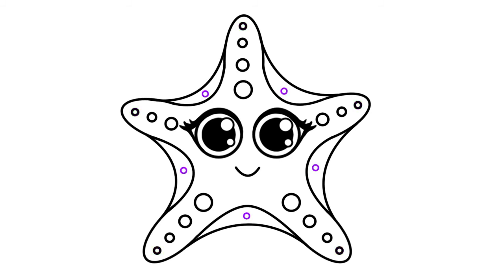For a little bit more detail, sketch another five small circles roughly where mine are. Then go ahead and draw even smaller circles on either side of the five small circles we just drew.